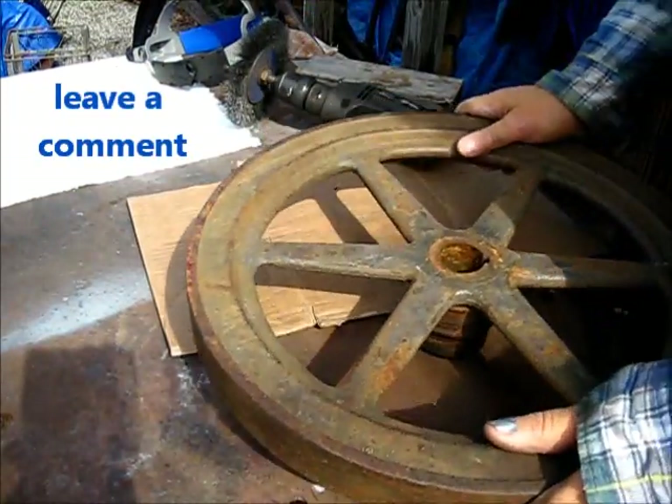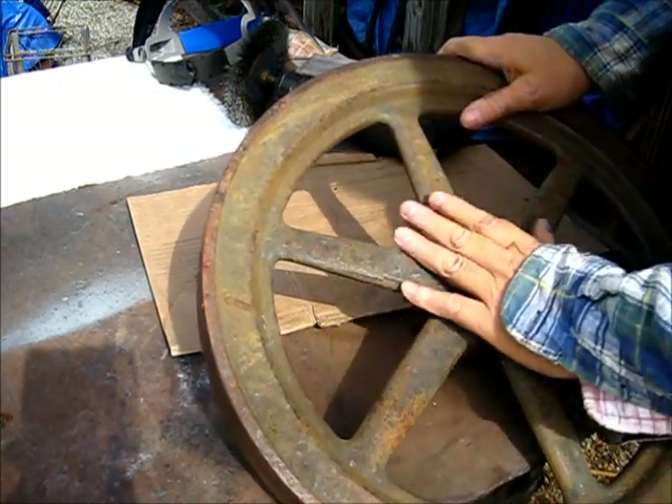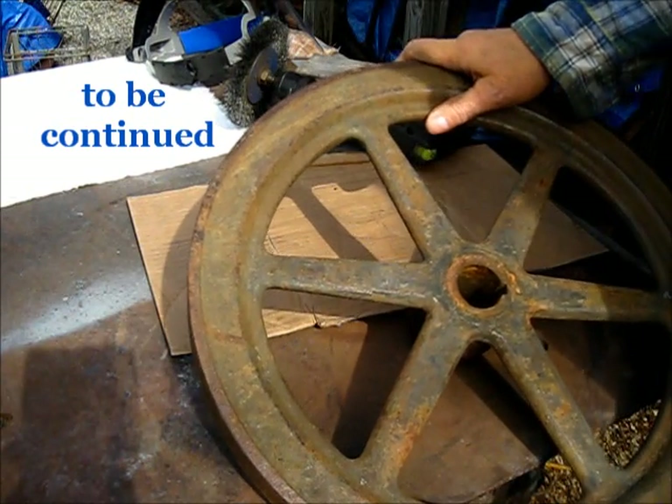I hear that delivery truck out front — I'm going to go see what it brought us. I'll meet you in there at the workbench.